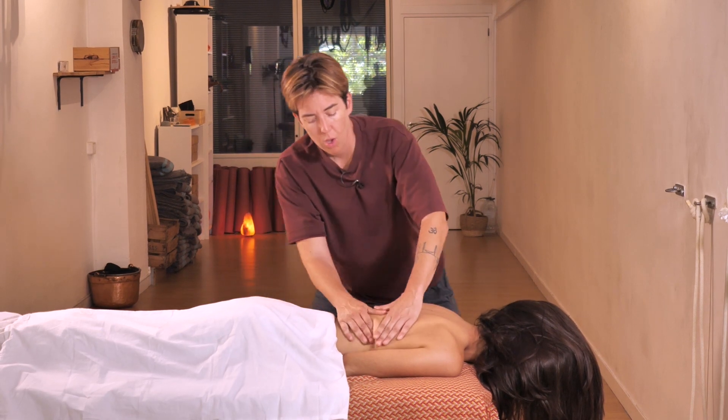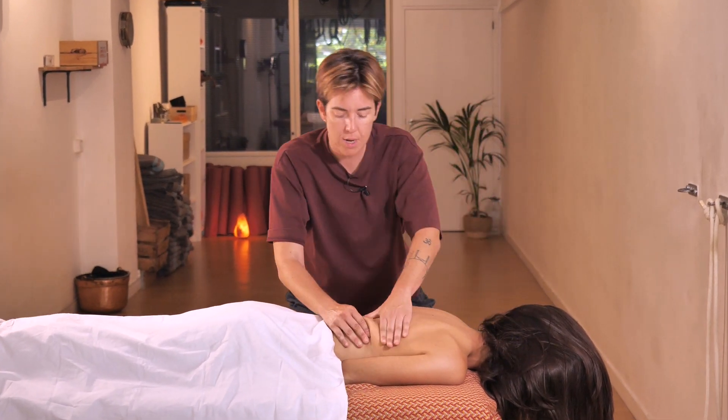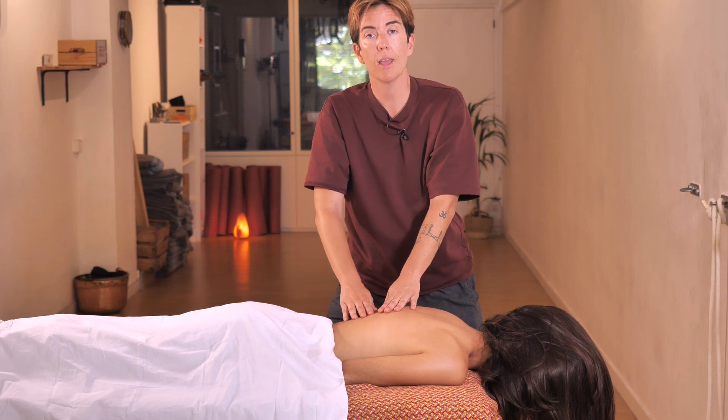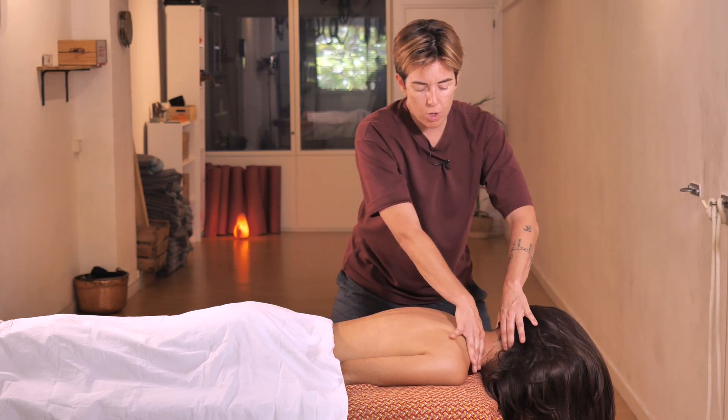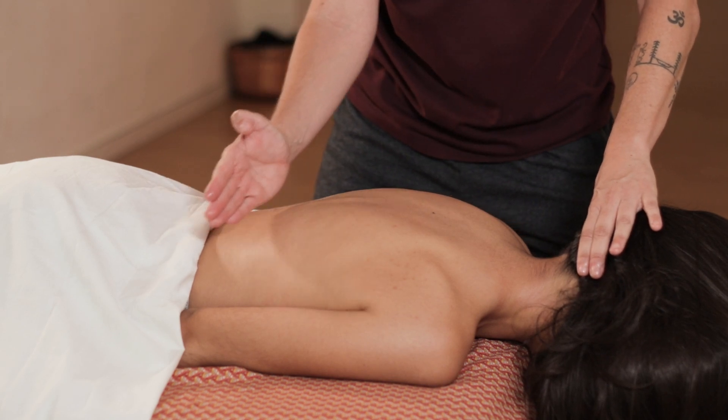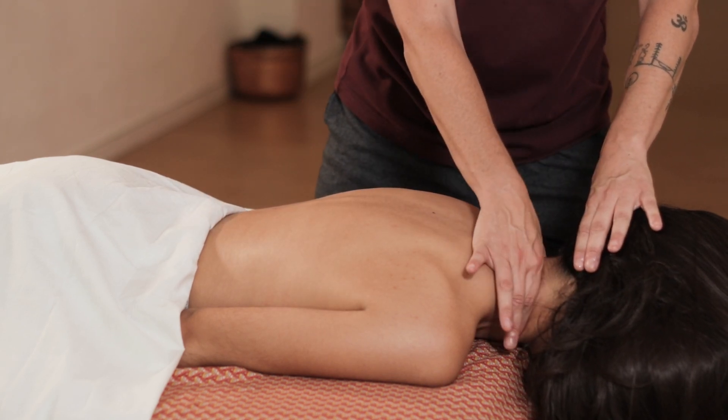So in summary: kneading, sliding, and overlapping hands. I do this from the bottom of the back all the way to the neck. Each time you reach the neck, knead that area like this to relax even more.